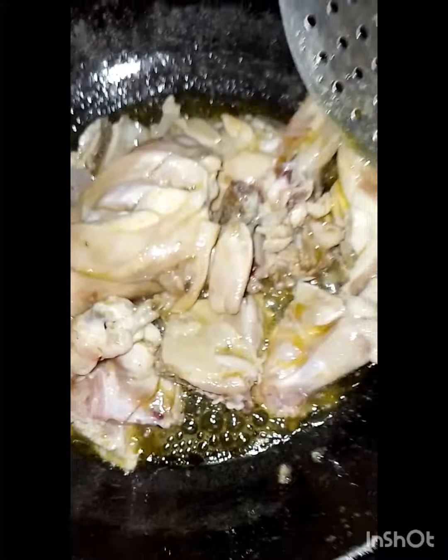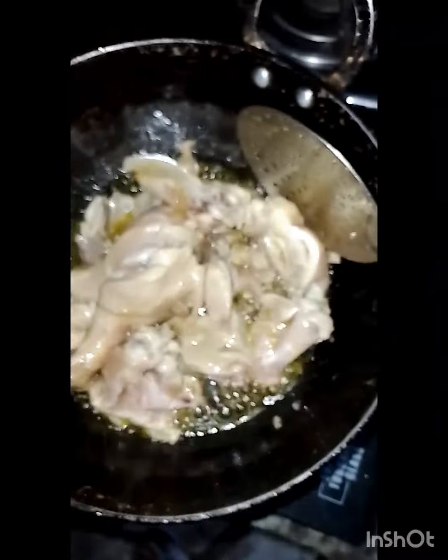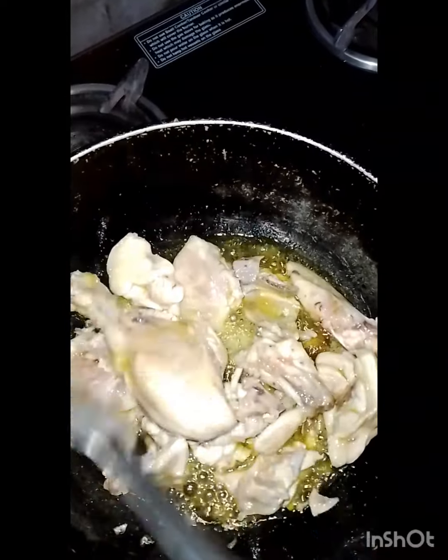First of all, I got the chicken from the market. I washed it well. I put it in the pan with oil, and I fried it until the chicken turned brown.